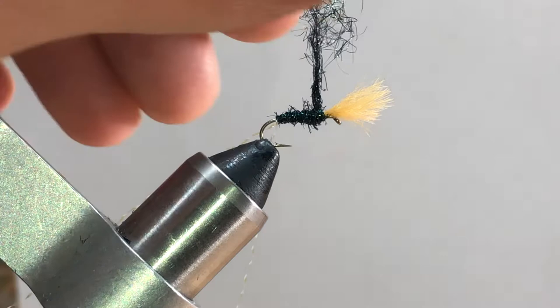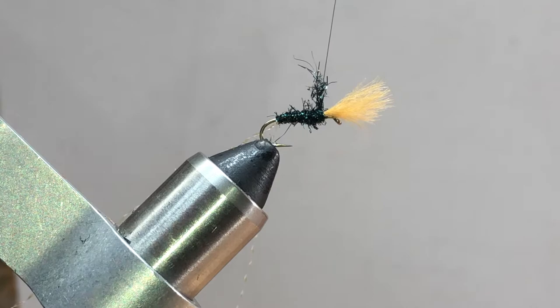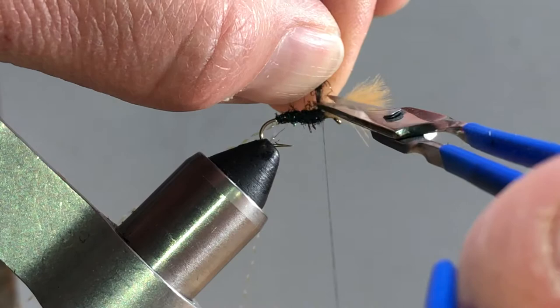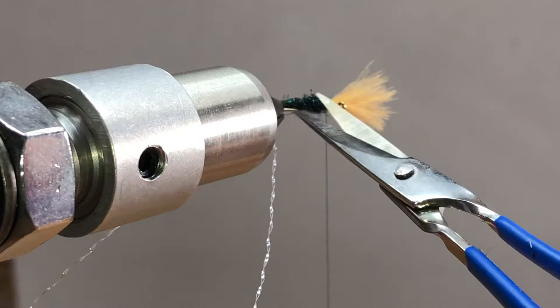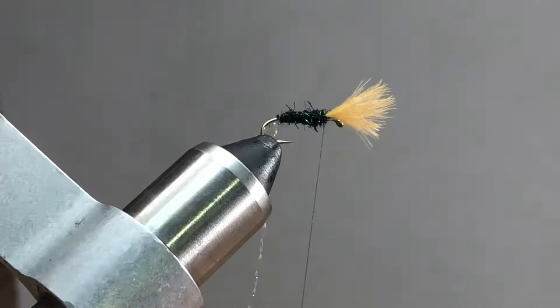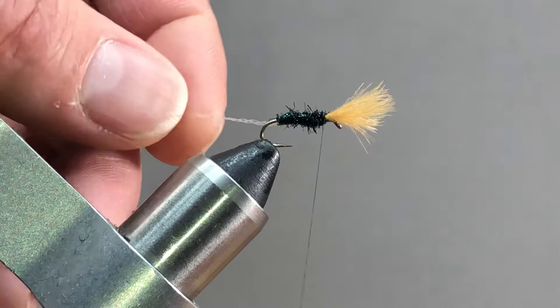I've still got all this kind of fuzzy material at the back. What that's going to allow me to do is take it and start to pull it away - this works really well on other dubbings too. You'll have a little bit that's caught in there; just pinch and hold, put a couple of wraps in, and since it's all tied in you can come in and trim it. Any long stragglers you can trim off, though I like to have some still hanging out to give it that buggy look.